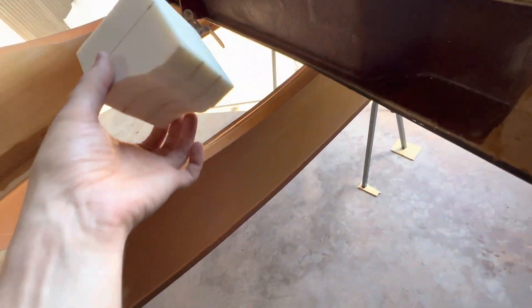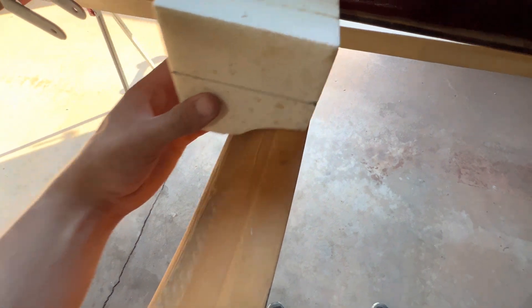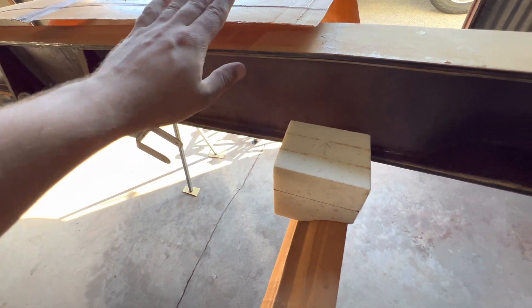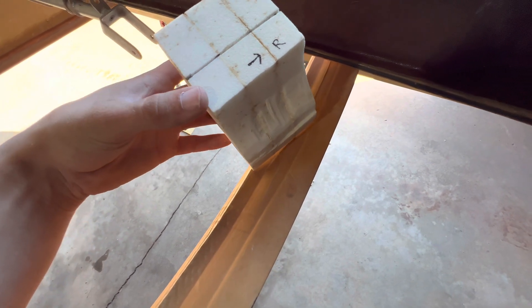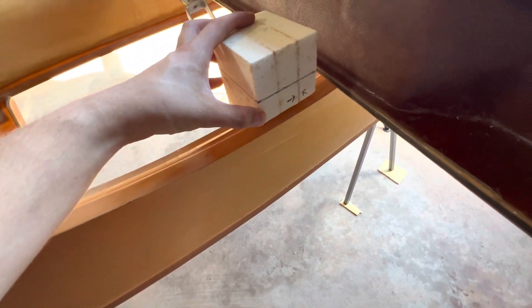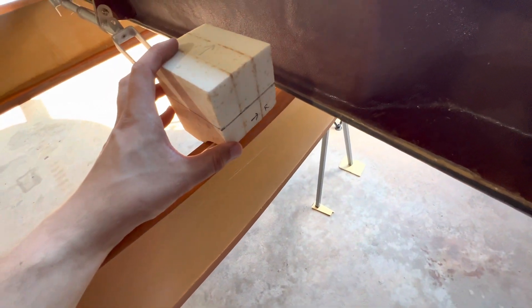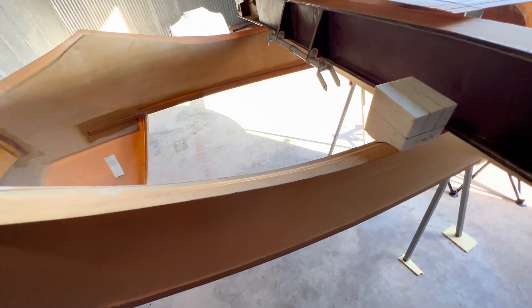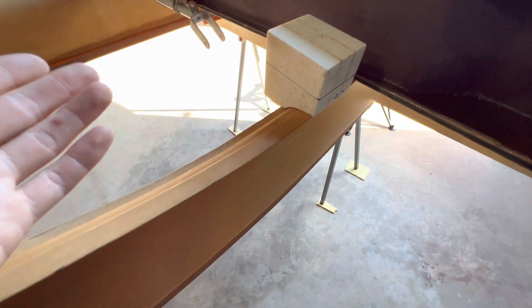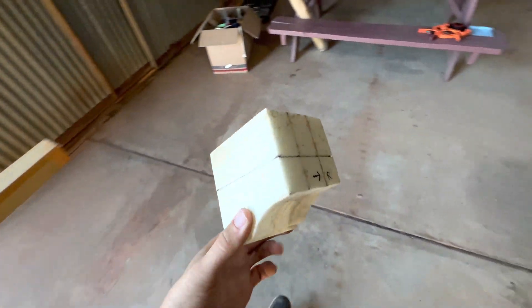Right now we have high-density foam blocks — there are three, an inch thick each — and these are going to fill this fillet and space the spar up so it's sitting on the belly of the plane. The book gives a dimension of 5/16ths of an inch, but I went to one inch. That dimension isn't super critical, but the higher you go, the more headroom you'll have. This means we'll have to push the back spar up a little bit, moving the wings down slightly, but the book says you can do it. I marked these out at the same distance on both left and right and we're going to cut them and see how they fit.